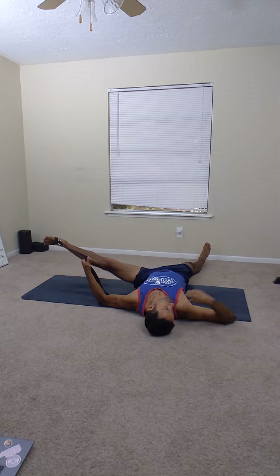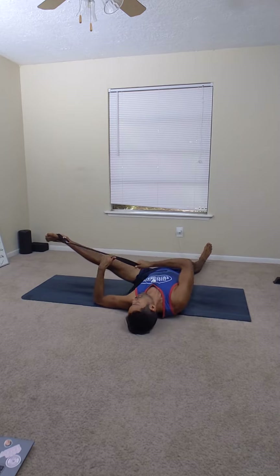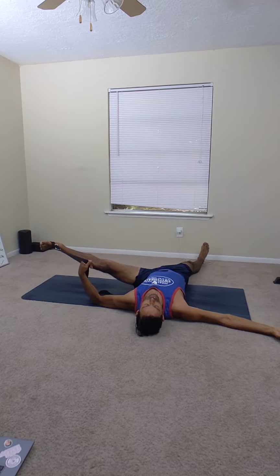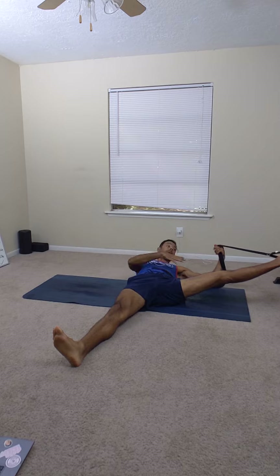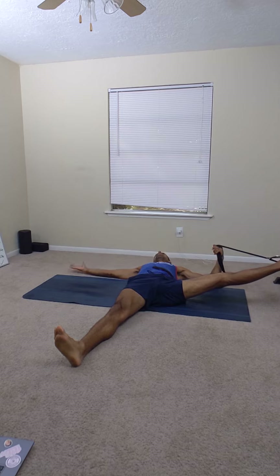This hand takes it out while this shoulder stays flat on the ground — preferably this hip as well. You can see how the elbow is relaxed to hold the stretch. From this angle, you take the leg out and the moment you feel the stretch, you hold. You can also flex your foot to activate more, and you should feel it all in the inner thigh area.